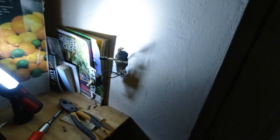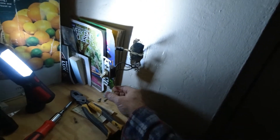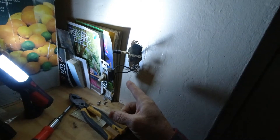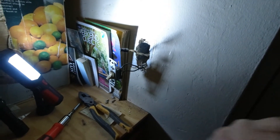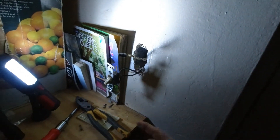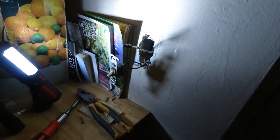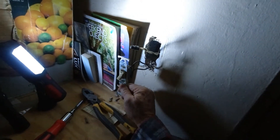Hello everybody and welcome back to Everyday Life. We have a switch that's not working — we're not sure if it's the switch yet or if there's another issue going on, but when you flip this switch up, the light does not come on. So we're going to go through a process of testing that out.